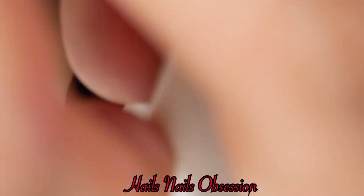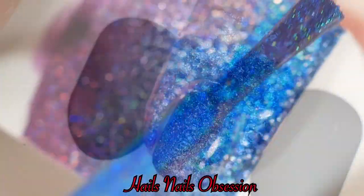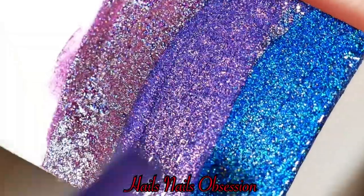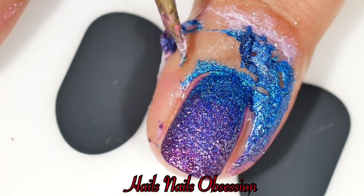Before I dab, I'm going to apply one coat of top coat, then dab dab dab until it's fully opaque and I'm satisfied. I apply all three colors on the sponge one more time and keep dabbing. When I start dabbing, my liquid latex came off, so I'll remove it and do a little cleanup.